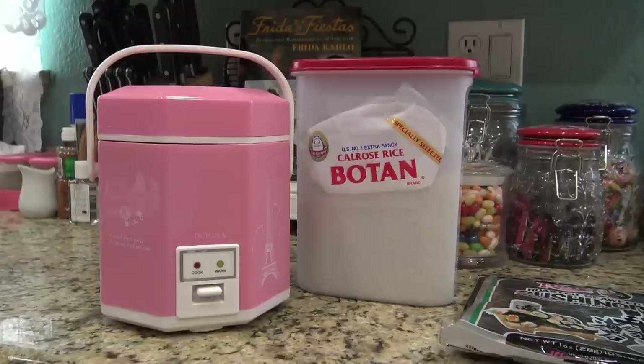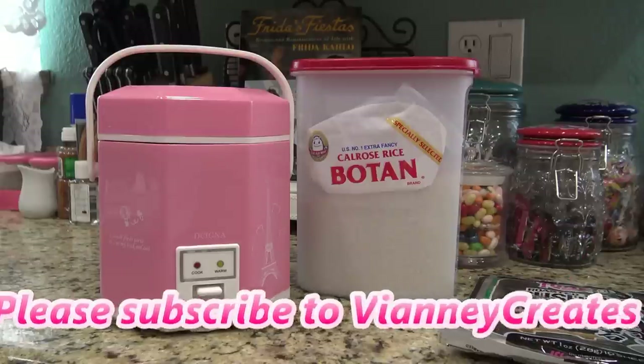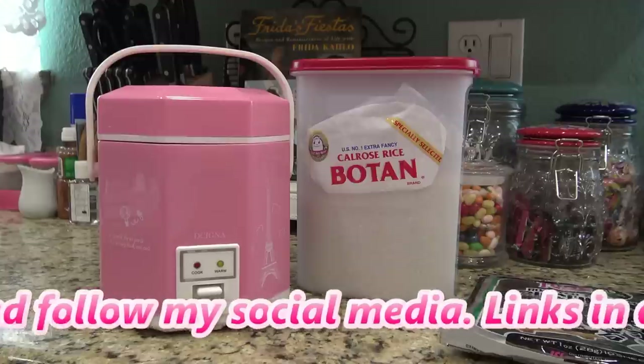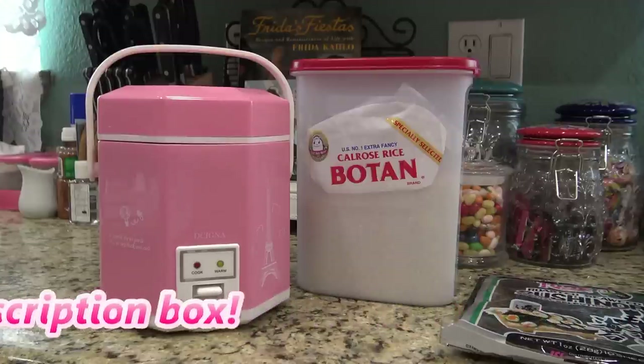Hi guys, so today hopefully I'll make a quick video on how to make some spicy California rolls. I told my kids I was going to make them sushi and I've been saying it for the last few days. Today I said, oh I'll make it today, even though I'm super lazy right now, but I have three hours before I have to go pick them up so there's no reason why I wouldn't make it.